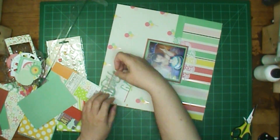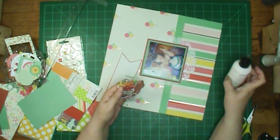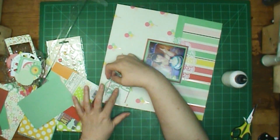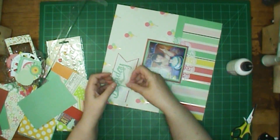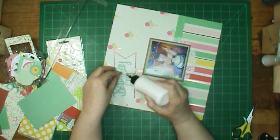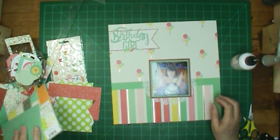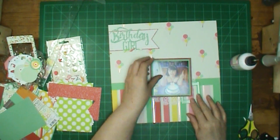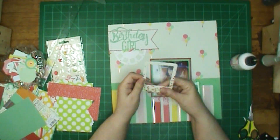That banner there that I fussy cut out, I had planned on using it several times on the layout. I never could decide how I wanted to use it, but I didn't want to use the other side. So I knew the banner was what was going to get used eventually, and I was determined I was going to use it today. So I decided I'd put my title on there, and my title's only going to be Birthday Girl.